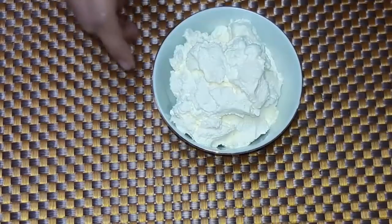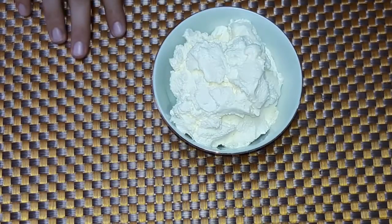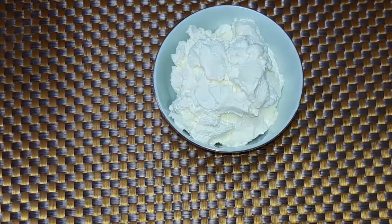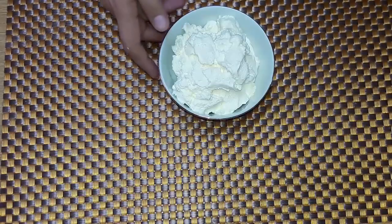Now you can make it in your house. If you like this recipe, you can ask me. See you in my next video. Allah Hafiz.